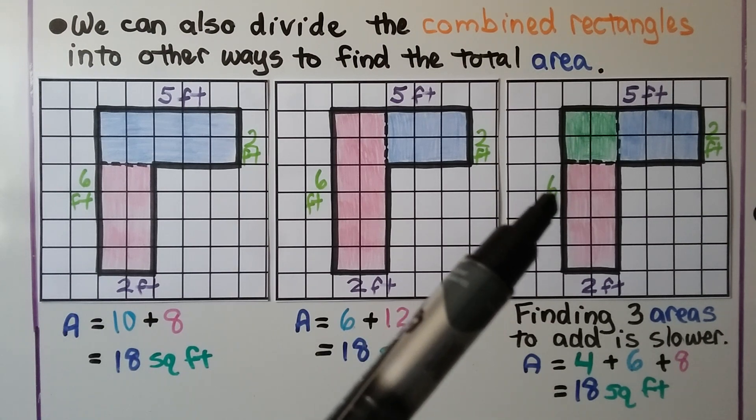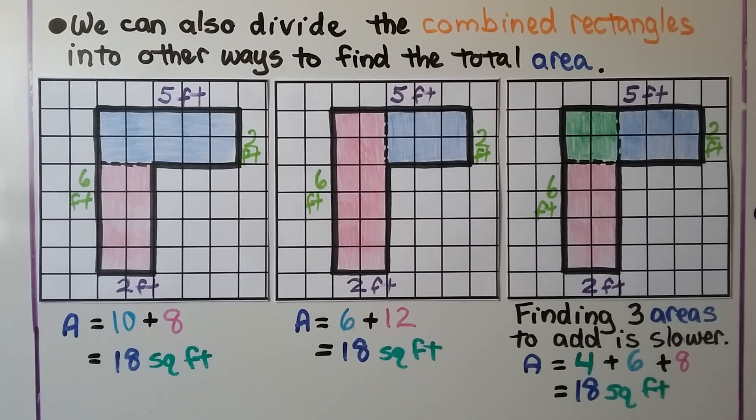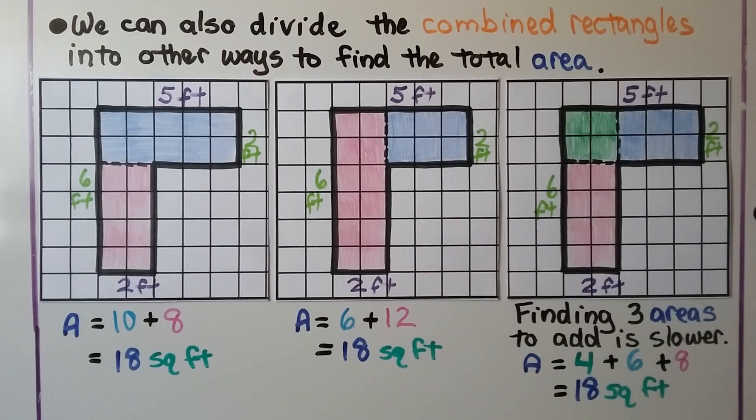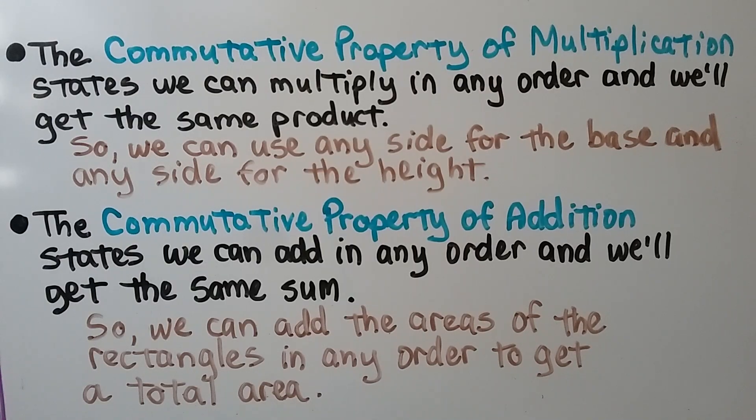But if we do it that way, we're finding 3 areas, and it would be slower. It would be much quicker to just use 2 rectangles. Remember, the commutative property of multiplication states that we can multiply in any order and we'll get the same product, so we can use any side for the base and any side for the height. The commutative property of addition states we can add in any order and we'll get the same sum, so we can add the areas of the rectangles in any order to get a total area.